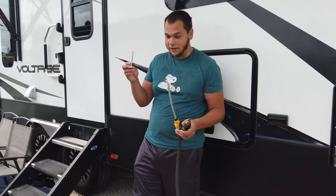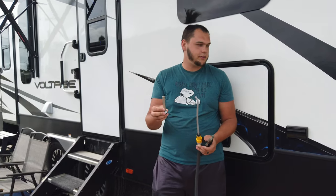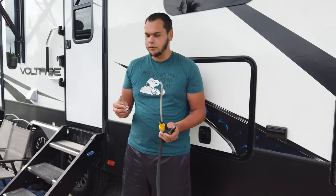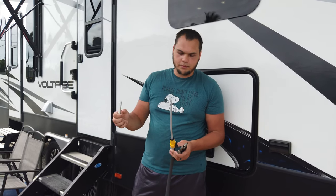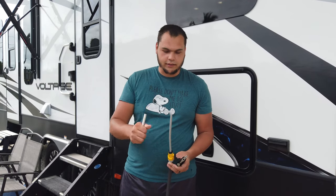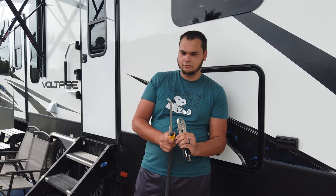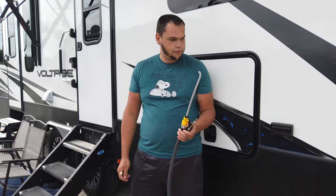Today we're talking about anode rods. Anode rods are basically a sacrificial metal that go inside your water heater. Elements inside your everyday water would otherwise be corrosive to your water heater, and the anode rod prevents that from being a problem. Today we're going to be replacing the current one that's in there and also cleaning out the tank.